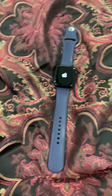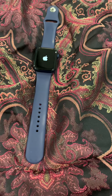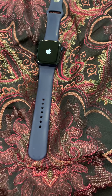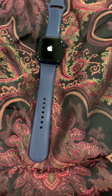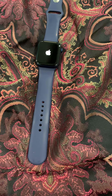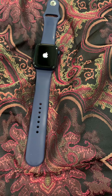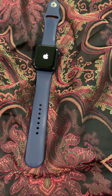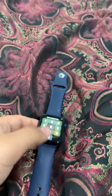Counting from 1 to 19 Mississippi... it took 18 seconds to load.